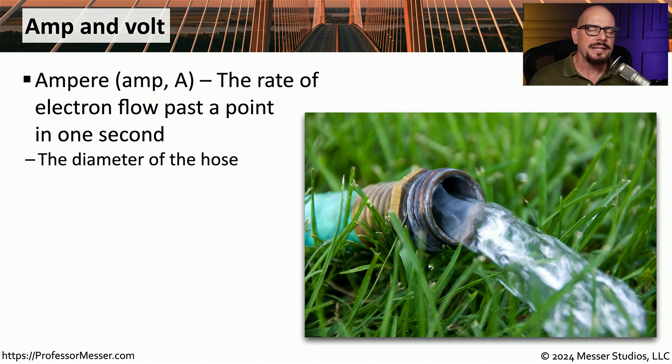When you start looking into the electrical specifications and the design of electrical systems, you'll see a lot of different terms being used. One of those is an ampere. We often refer to this as an amp, and it's often abbreviated with a capital letter A. This value measures the rate of electrons that are moving past a particular point in a single second. You'll often hear electricity compared to a water hose, where the amount of water you can fit through a hose depends on the diameter of that hose, and the diameter would represent the number of amps.